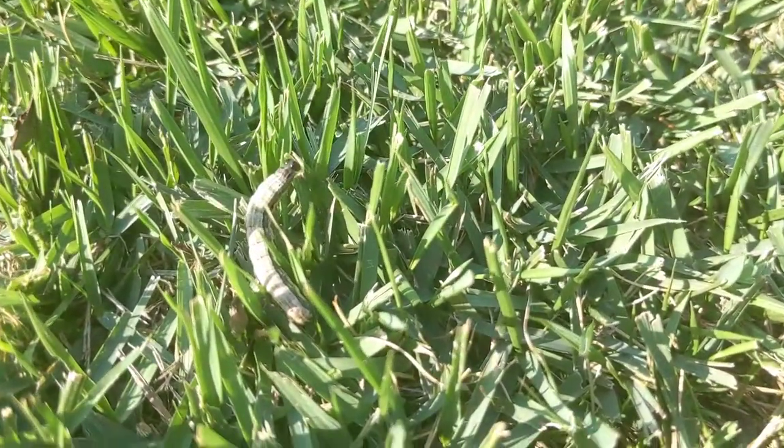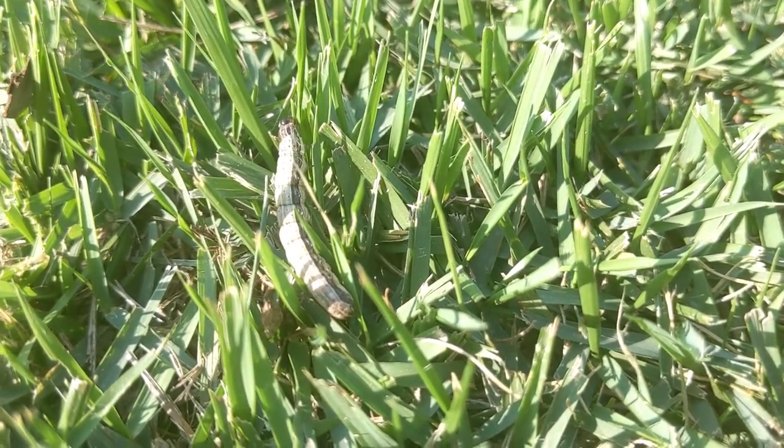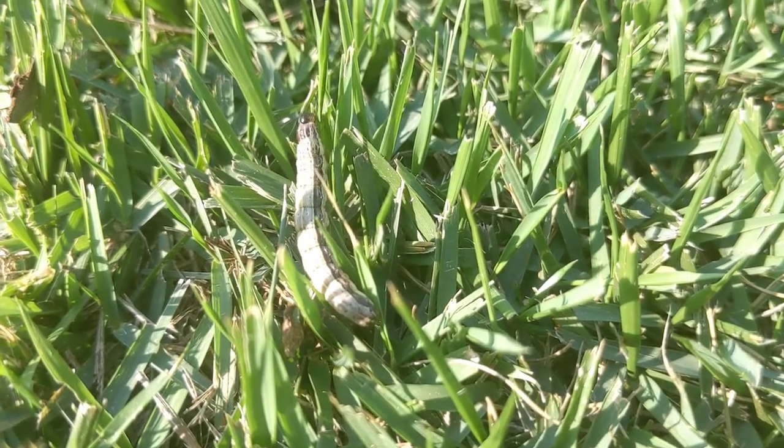So how do we find armyworms? There are a couple different ways you can go about it. You can just do a visual inspection. In particular, real late in the evening — right now it's August the 25th, it's 7:15 in the evening. If I was going to scout for armyworms, now would be the time to go out and start looking for little caterpillars in the grass. They'll be an inch and a half or so long, and they'll have some parallel stripes going down their back.